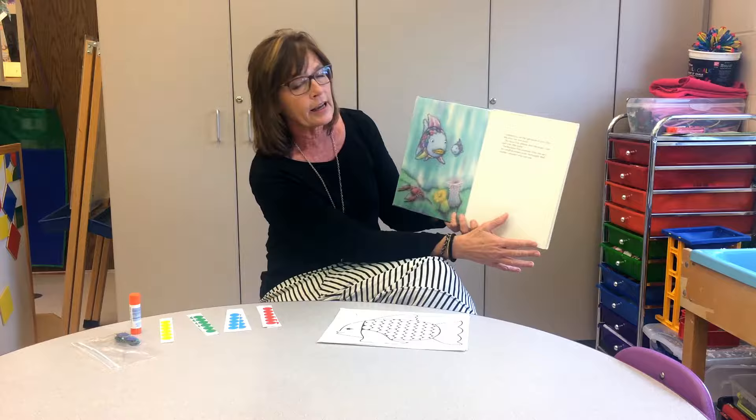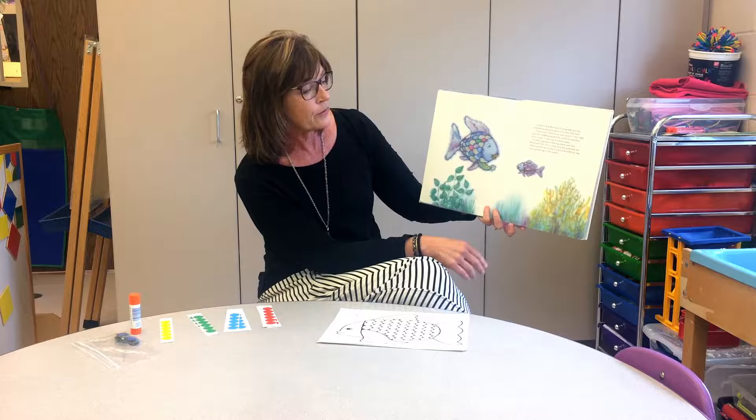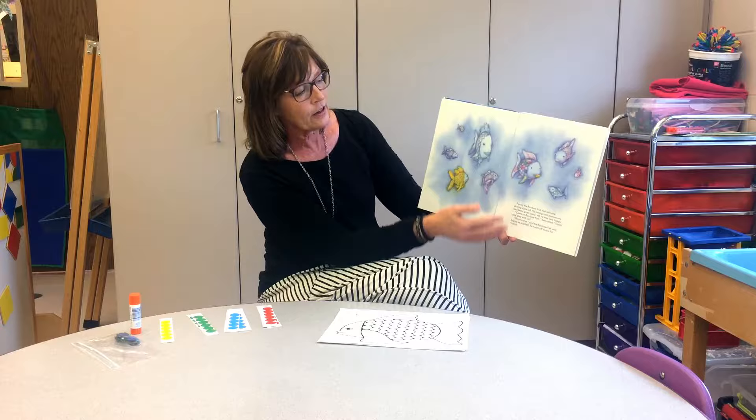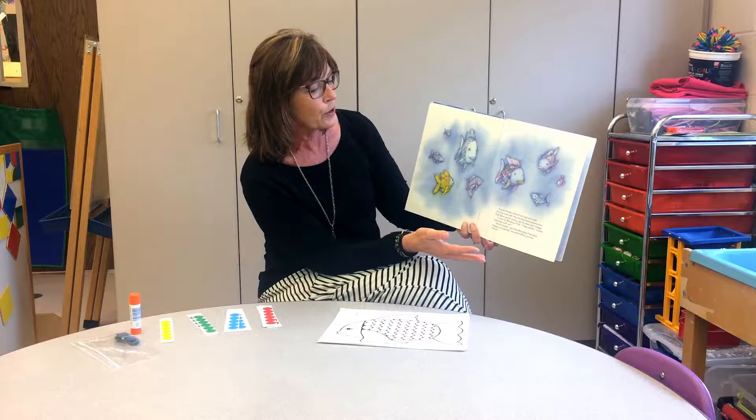Rainbow Fish was amazed at how he felt when he shared that one shiny scale. It made him feel so good that he shared his scales with many of his friends — in fact all of them — and in the end he only had one beautiful shiny scale left. He said to himself, 'I may not be the most beautiful fish in the ocean anymore, but I am happy.'